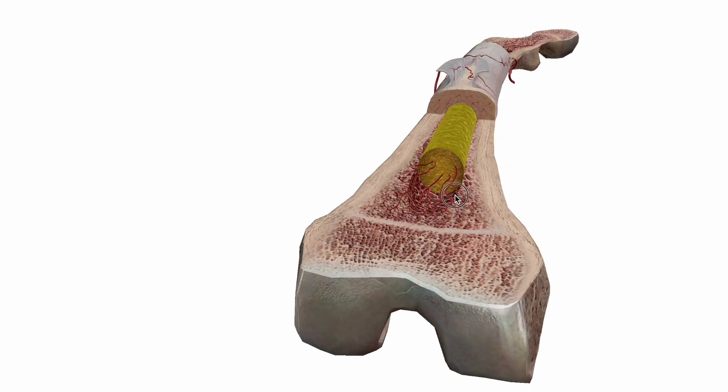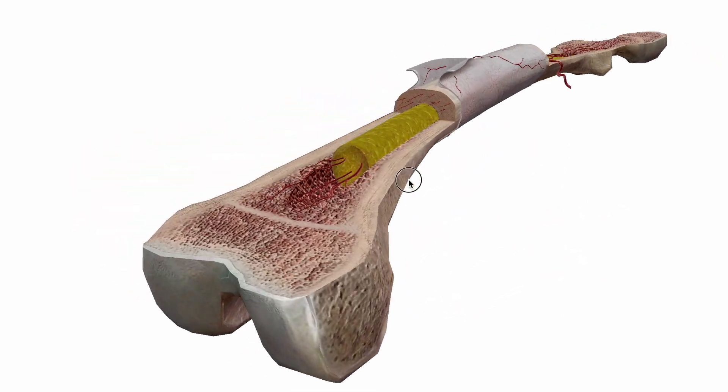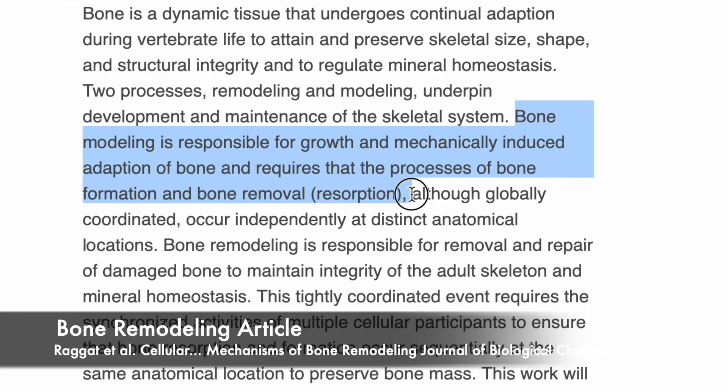We need to understand how bones adapt to external stresses. Like any other tissue in the body, they adapt to the demands that we place on them. This is commonly referred to as the SAID principle, which stands for Specific Adaptation to Imposed Demands. Our skeletal system is an incredible structure capable of adapting and becoming stronger when subjected to repeated stress, and this process is called bone remodeling. When fighters condition their shins, they're stimulating this very process.